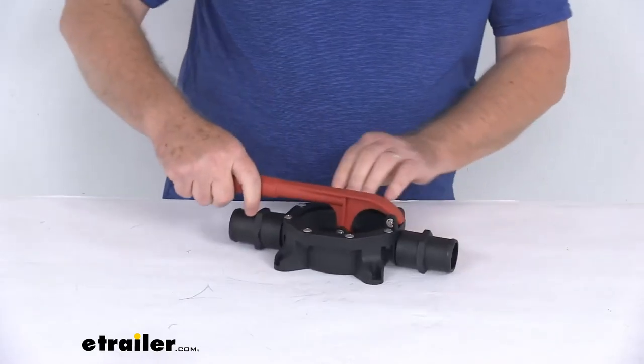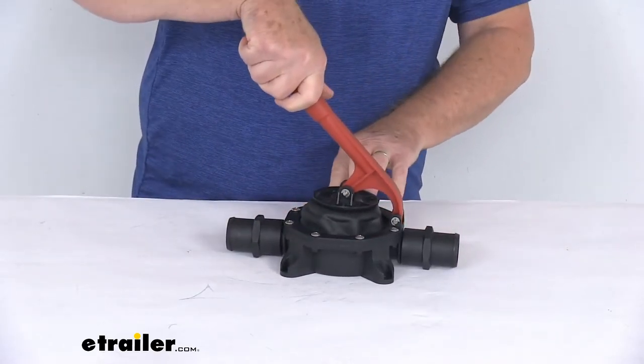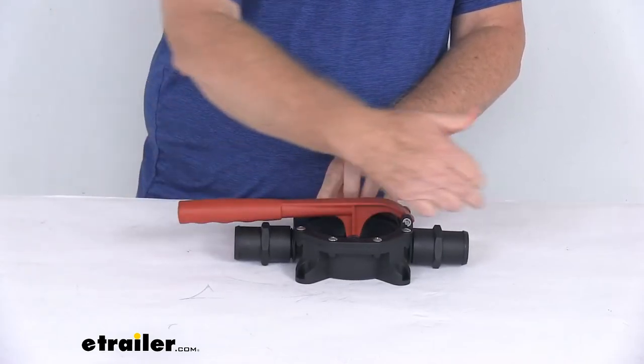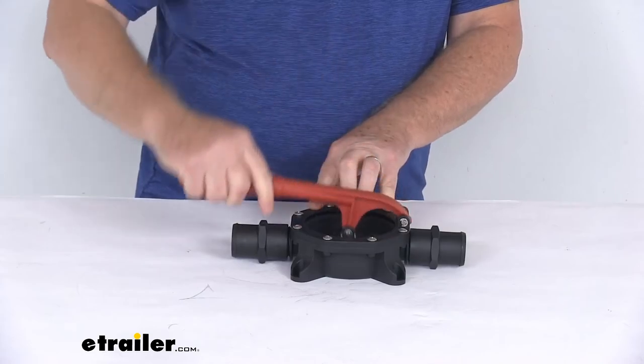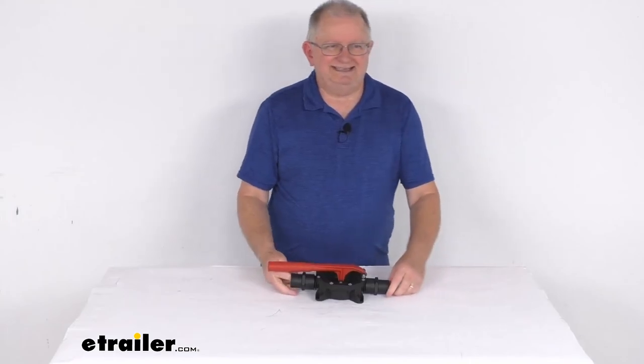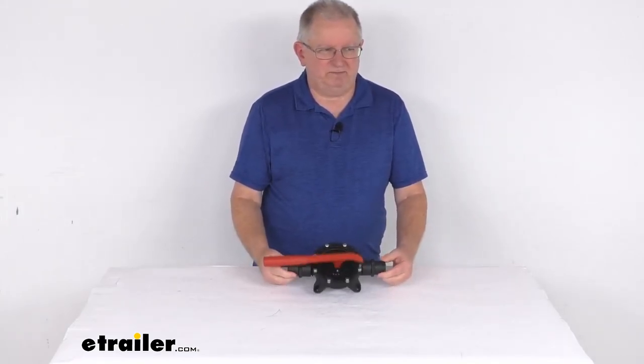To operate it, you lift up and you have your rubber diaphragm there. You just pump it, and as you're pumping it, it will draw the water through and pump it out. But that should do it for the review on the Seaflow Manual Bilge Pump for Boats.